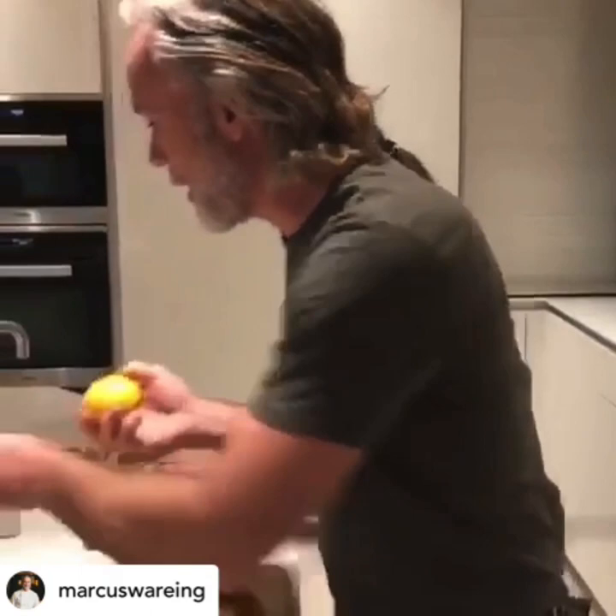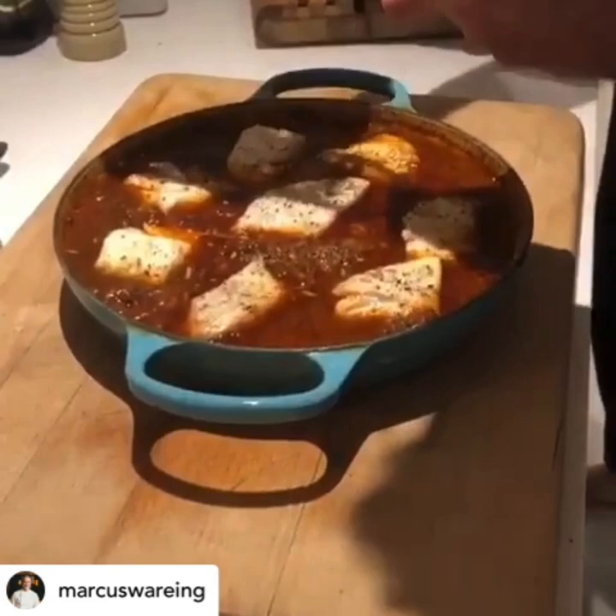Here we go — a little bit of lemon. I'm just going to zest the lemon over the top, and that just brings a really fresh flavour.